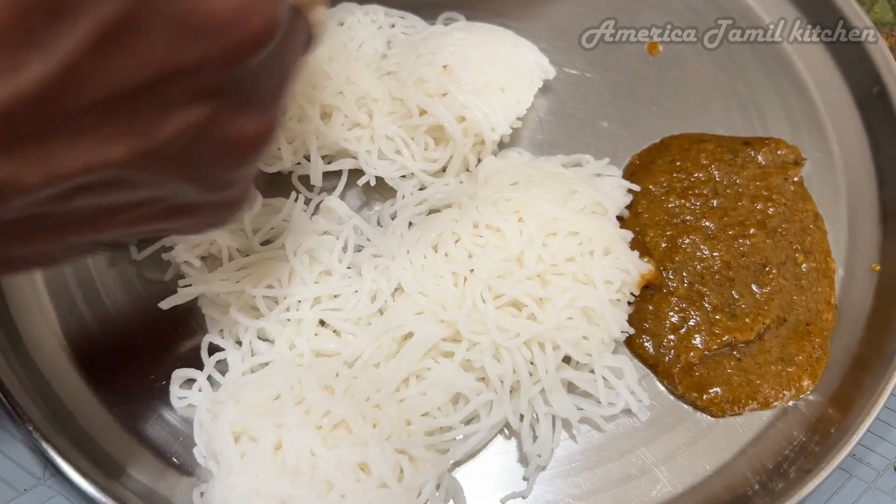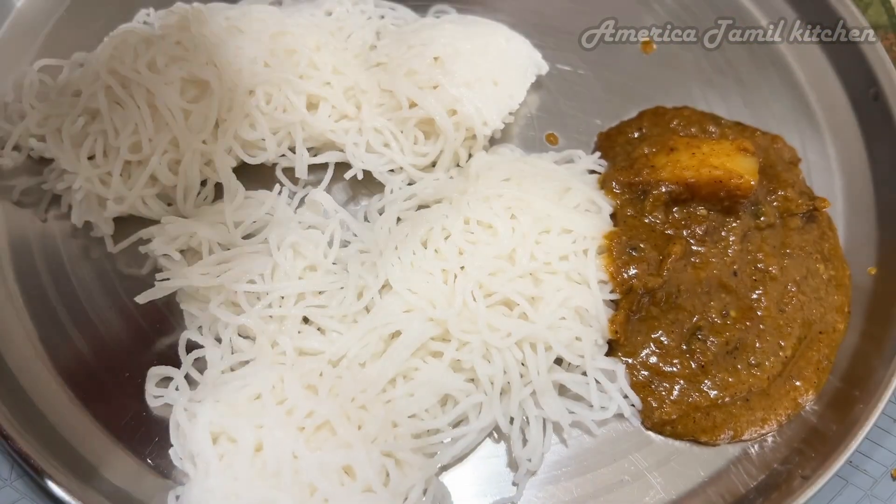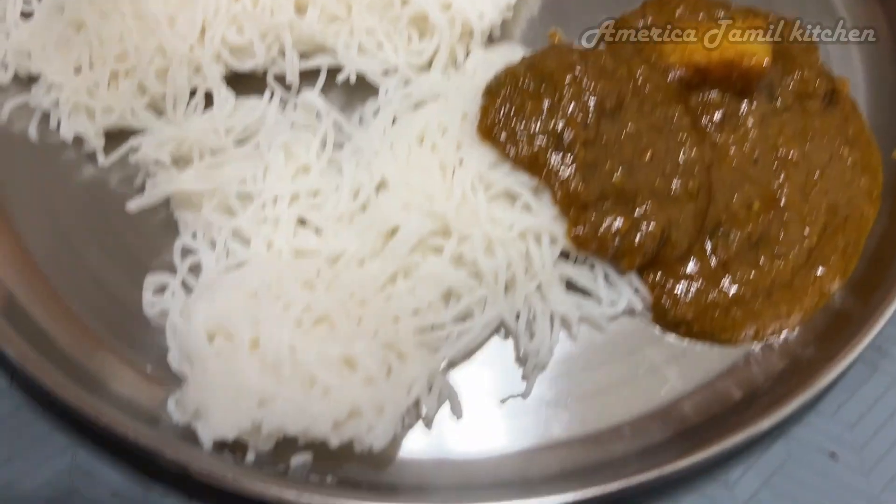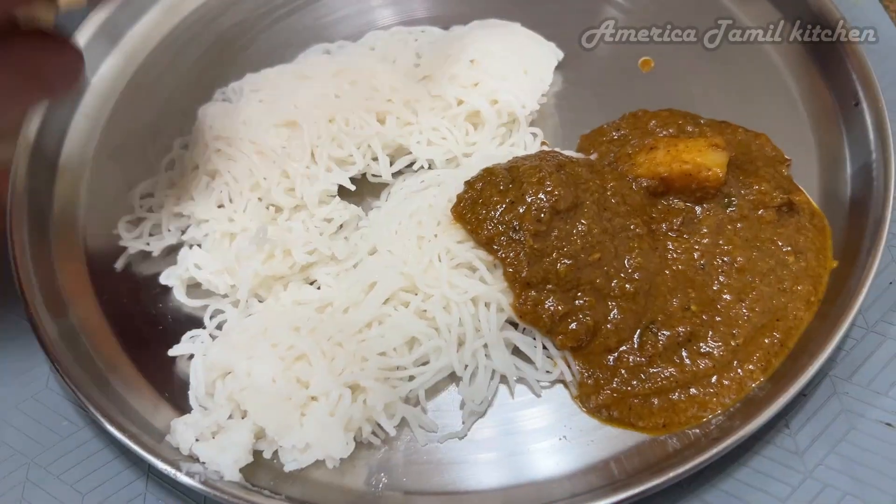This recipe is available on our channel. Let's check this recipe. This mutton gravy goes well with it. You can also enjoy the same taste.